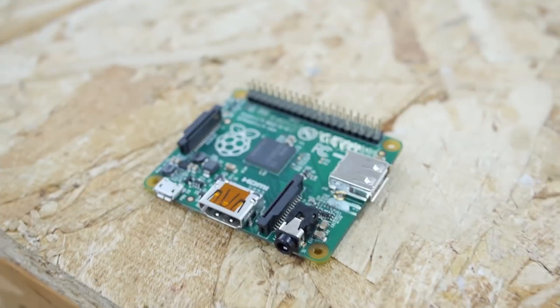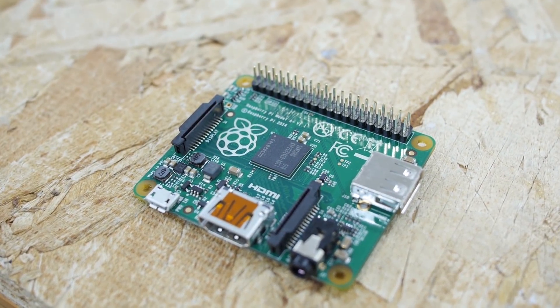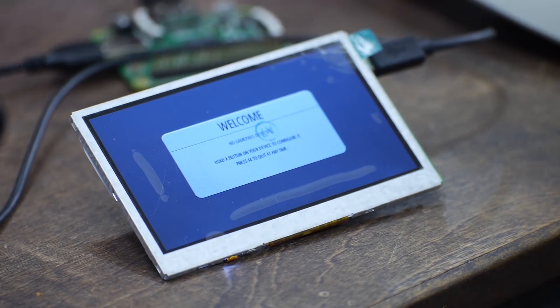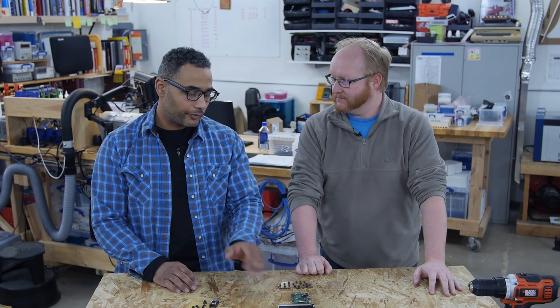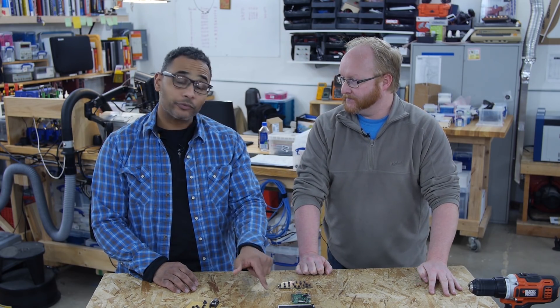Hello and welcome back to the Ben Heck Show. In a previous episode we began working on what we called the Raspberry Pi no HDMI project — using a Raspberry Pi to directly drive an LCD screen. We got that part working, but now we need to work on the input. We saved 8 GPIO. I'm going to take those 8 GPIO and see if I can read them with the GPIO button matrix through the kernel.